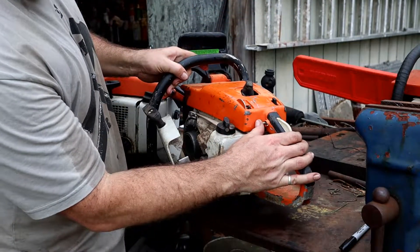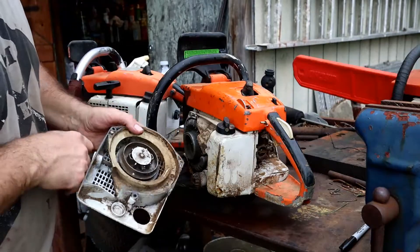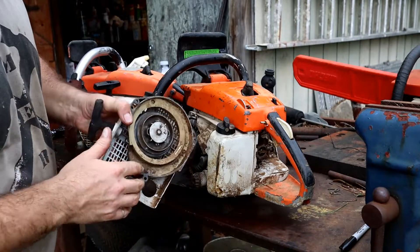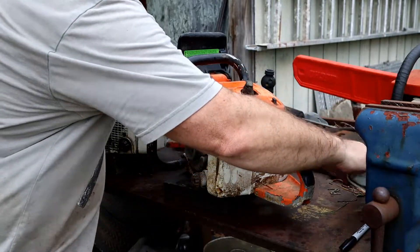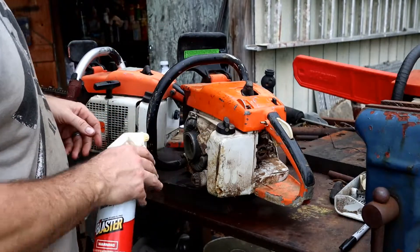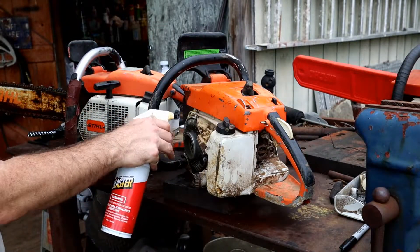Looks like it's missing some pieces here, and this piece is broke — it's falling off. Just gunk and stuff, obviously. Starts with cleaning everything out and basically spraying everything down with Blaster, starting to get all this stuff loosened up. There are three screw holes and one of them is completely clogged.